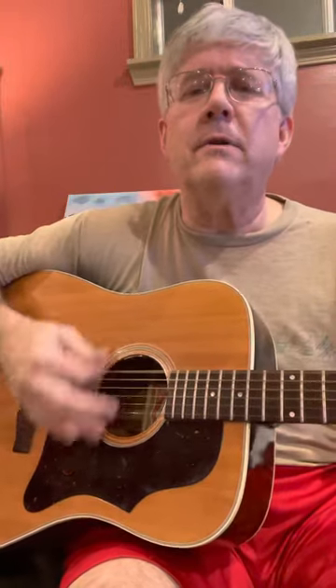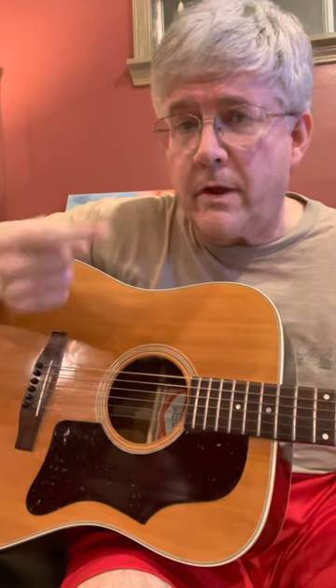I hear that train coming, rolling around the bend, and I ain't seen the sunshine since I don't know when. I'm stuck in the folds of prison, time keeps dragging on. Now I'm not only playing — the thumb and the back of my finger. You see these fingers moving around, but they're just following. The only thing that's hitting the strings are these two right here, and I don't have a pick.